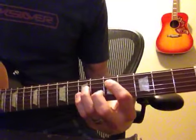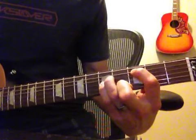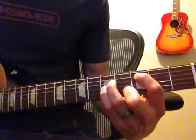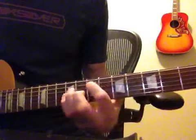Next part, some power chords. A D, down to a C, down to an A-sharp. A D, down to an E.